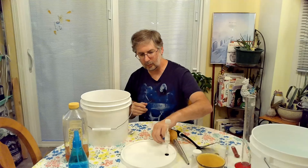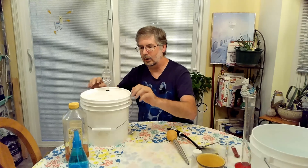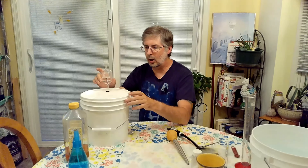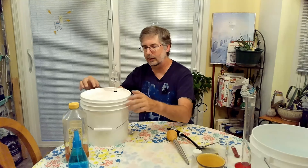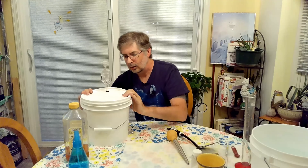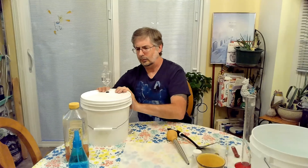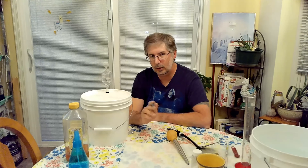Now at this point, we're going to go ahead and put our lid on. When you're using the bucket, make sure that you put the lid with the airlock away from the handle, or you're going to run into problems when lifting it. We take our wet-erase marker and write on the side the original gravity, the date, the mead that we're making. We'll also write it down in our notebook where we'll keep track of each reading we do along the way.